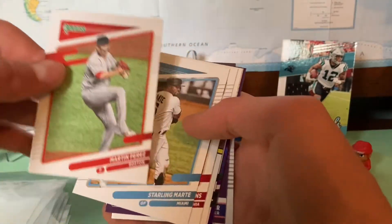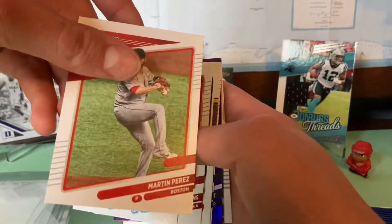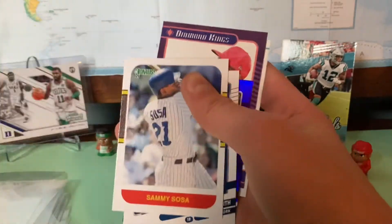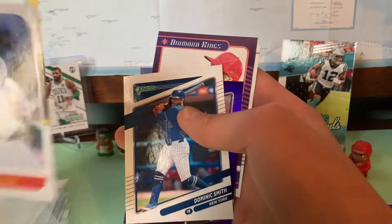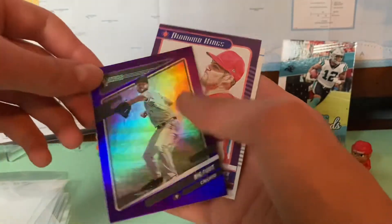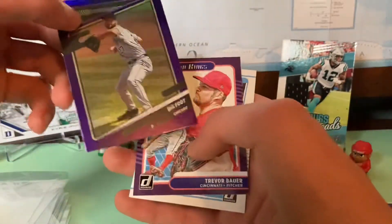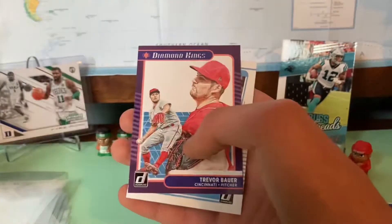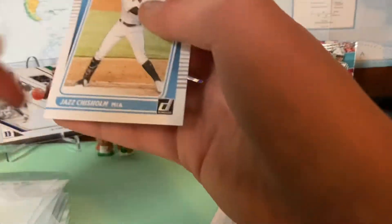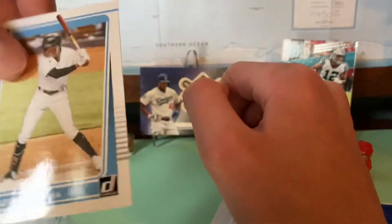We got Martin Perez — I really like this card art, man. I mean the back's the same, but I really love this card art. Starling Marte, Rhys Hoskins. Ooh, we got a Sammy Sosa — I really like that card. Dominic Smith for the Mets. Lucas Giolito, or his nickname Bigfoot, for the White Sox — I love how they put the nicknames there. Purple parallel, Trevor Bauer, Diamond Kings — this is when he was on the Reds, now he's on the Dodgers. And Jazz Chisholm, who's a really nice rookie for the Miami Marlins. That's the back for the rookies.